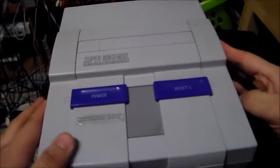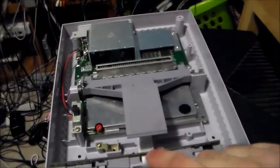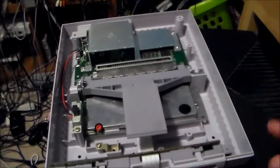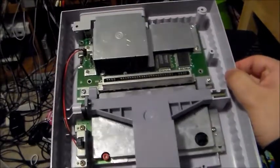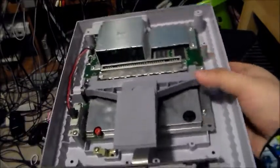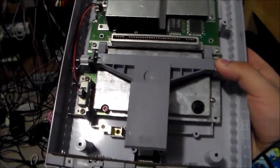Once you get those six screws out, you can easily lift off the top part of the case. I should warn you, sometimes the controller parts, depending on if they're yellowed or not, like to stick around on the lid. I've had that happen before on an original launch 1990 Super Nintendo. This is a 1993 model, and the 1993 models have a raised plastic instead of the usual screen-printed eject button.